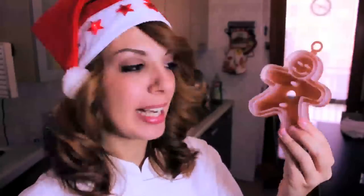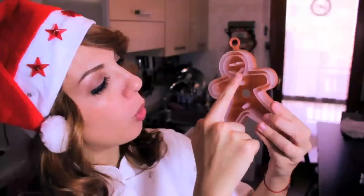Oh, ma che siete matti? 5,50 euro per un pezzo di plastica! È praticamente una coppapasta in plastica che vi fa anche il disegnino sopra il biscotto. Una bella idea! Quindi oggi andremo a fare l'omino di pan di zenzero.